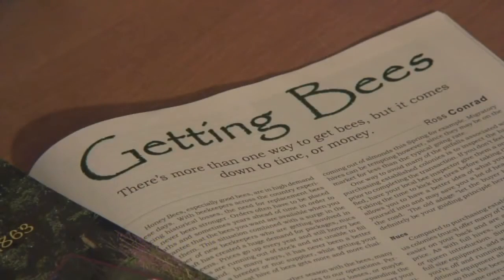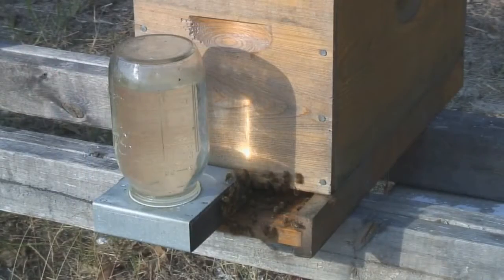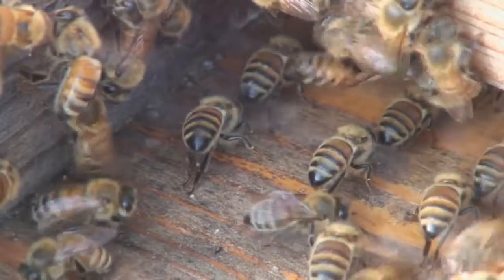My Hive Tool presents the beginner beekeeper with the needed beekeeping tools, equipment, and techniques to successfully keep bees. In My Hive Tool, we follow three hives through their first year, starting with the ordering of two packages of bees and a nucleus hive. Follow step by step as those hives grow into full-size colonies — learn what to do and when to do it.